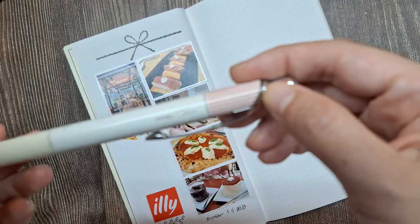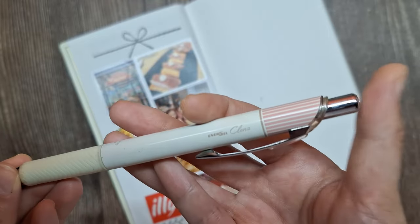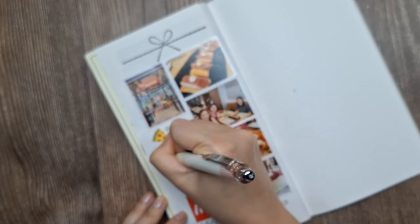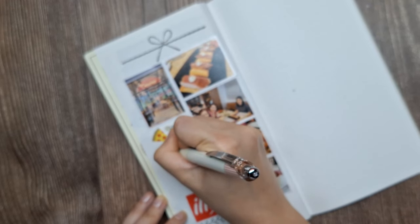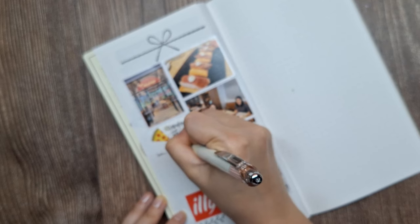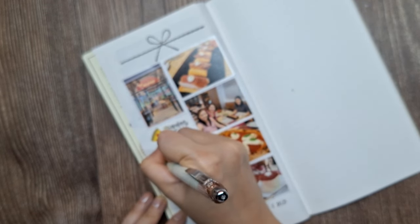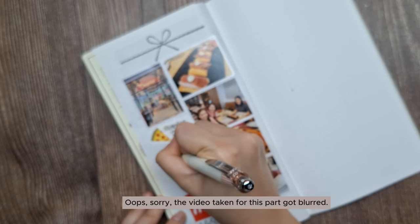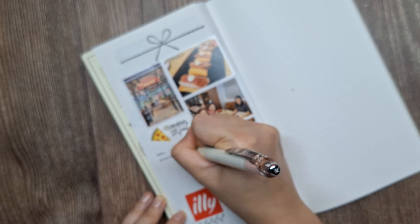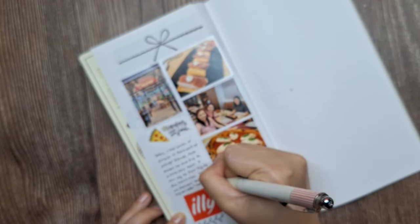Now that I'm happy with our simple layout, I'll write a brief description of what happened that day. I'll include details like the name of the place — Amano, where we had our delicious Italian lunch, and Ili Cafe where we enjoyed coffee and dessert. I'll mention who I was with and add some relevant details about the overall experience. Journaling is such a wonderful way to preserve these special moments and reflect on the joy they bring.